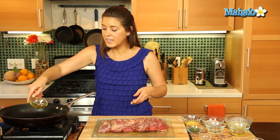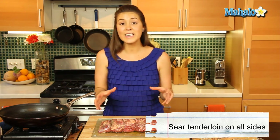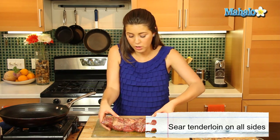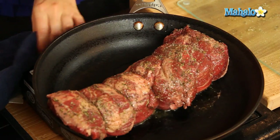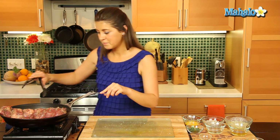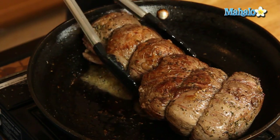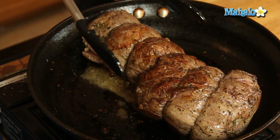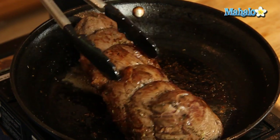The skillet is getting hot, so we'll put a little bit of oil in there. We're going to sear our tenderloin on all sides — place it in and use your tongs to turn it on all sides, getting it nice and seared. The idea is not to cook our filet mignon all the way through, just to sear it and get a nice brown color on all sides. We've seared it on all sides, as you can see.